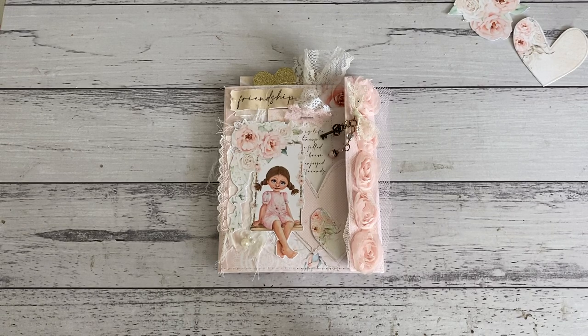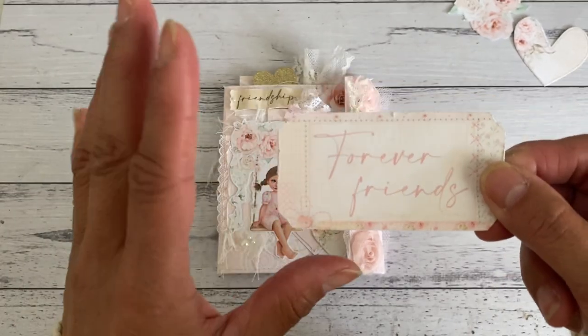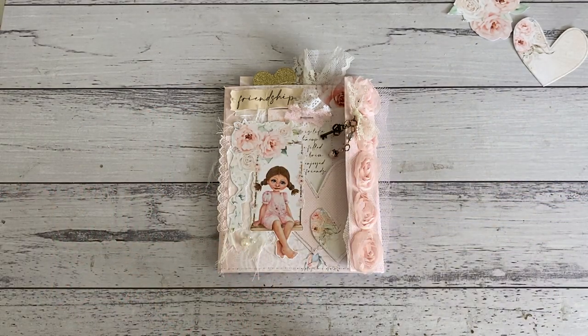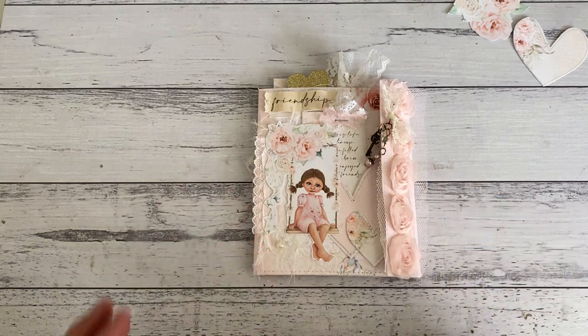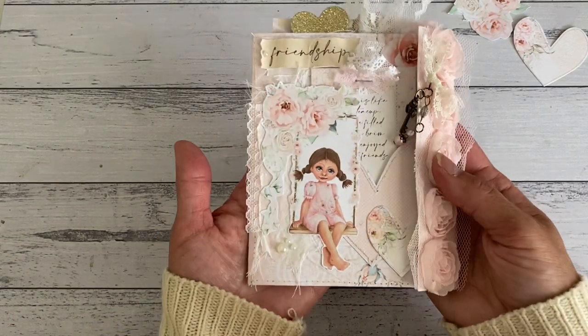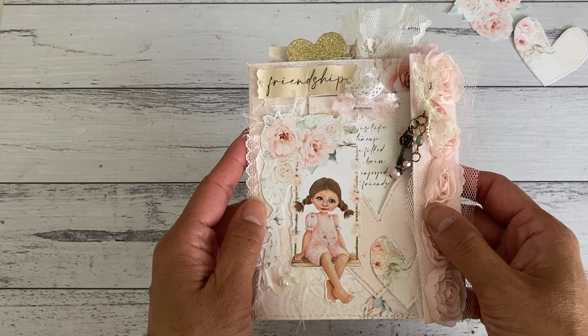Hi everyone, it's Sandy. Thank you for joining me here on my channel. I have a gorgeous project to show you. I made a mini folio style folder using Shabby Art Boutique's August digital paper kit collection - it's the Forever Friends collection. The papers are just gorgeous. Kirianne from Shabby Art Boutique designed some gorgeous prints and the images are just beautiful. I'll put down below Shabby Art Boutique's Etsy store and her website.